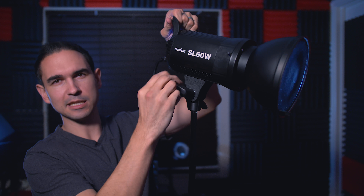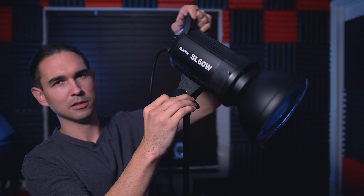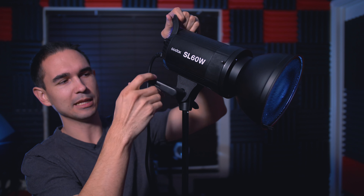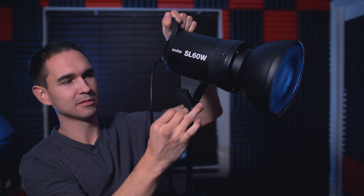Like this one, the Godox SL60W — it's notched, you can only point it in particular directions. Whereas the Jinbei is 6 feet away, at 10% power and behind a two-layer softbox, and I'm almost blown out. That's how strong this light is.